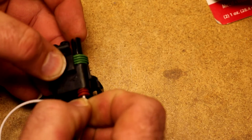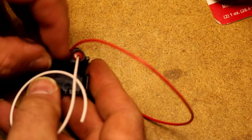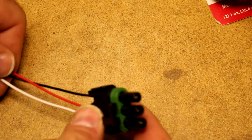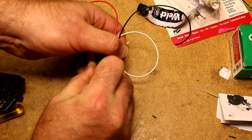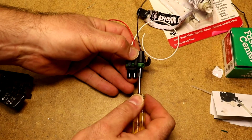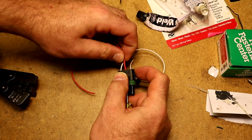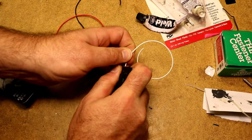After that we can take our terminals, we can put them in our connector, like so. And now we have a completed weatherpack connector. To get it apart you just have to pry up on these two ears — sometimes it's a little tricky. You pry up on those, then you need one of these little yellow pin removal tools and you can get the pins right out of there.